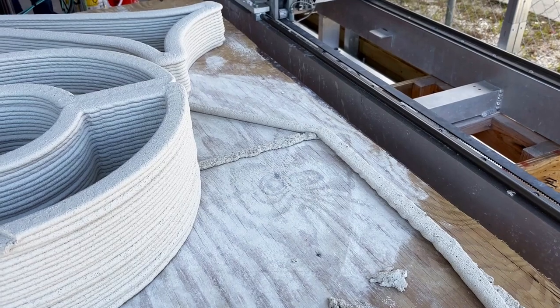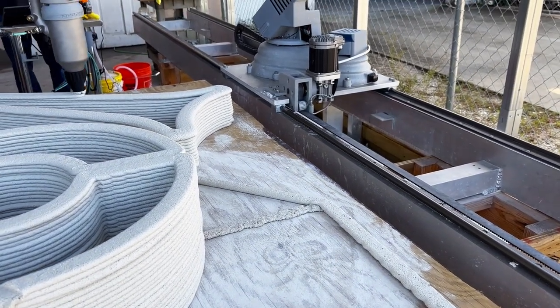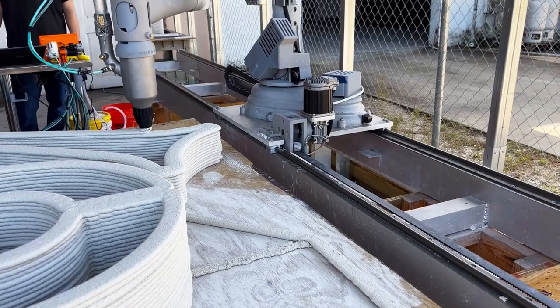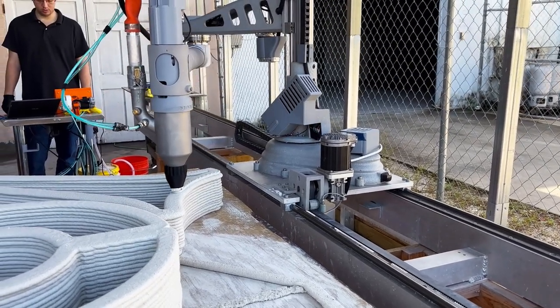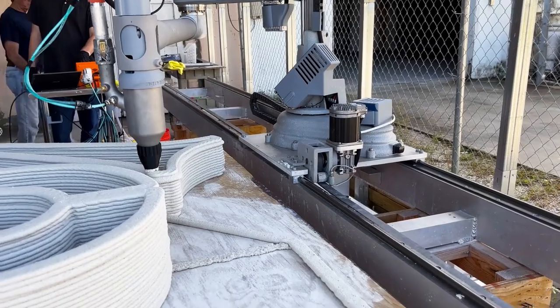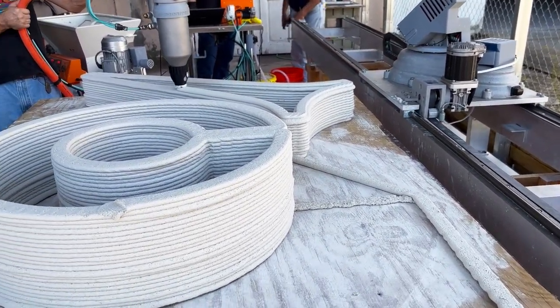Although the Mixcel is designed to work with any machine, here we are using our SCARA Elite Roadrunner. This cement printer is an incredible tool for teams large and small, only needing 2-3 people for setup and operation.